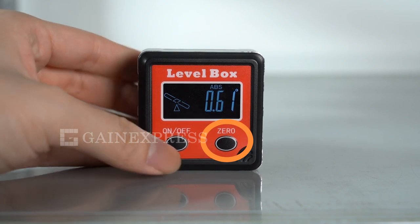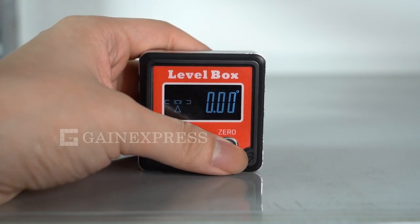To go to relative measurement mode, press the zero button once you've turned on the device. The ABS symbol on the upper part of the display should disappear.